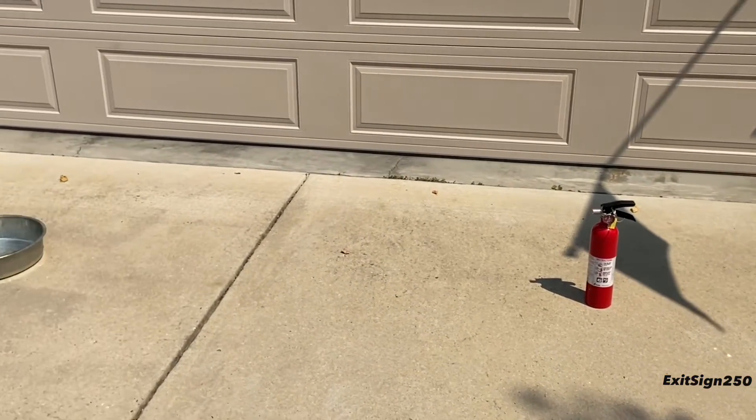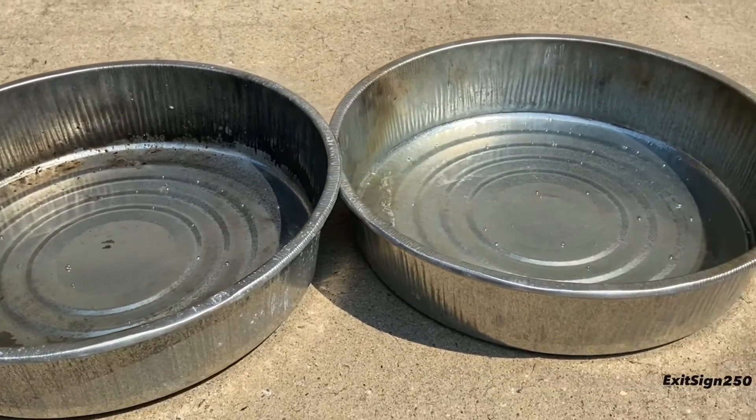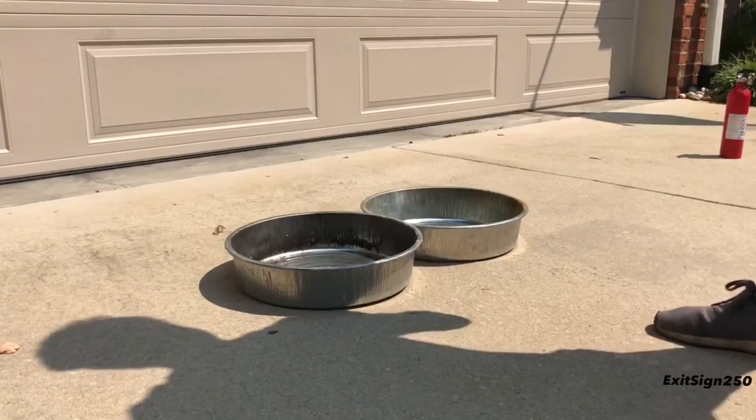Here we are in my driveway with the test setup. I have two 15-inch diameter pans that will have gasoline poured in them to make a Class B fire. Now let's light the fire and extinguish it.